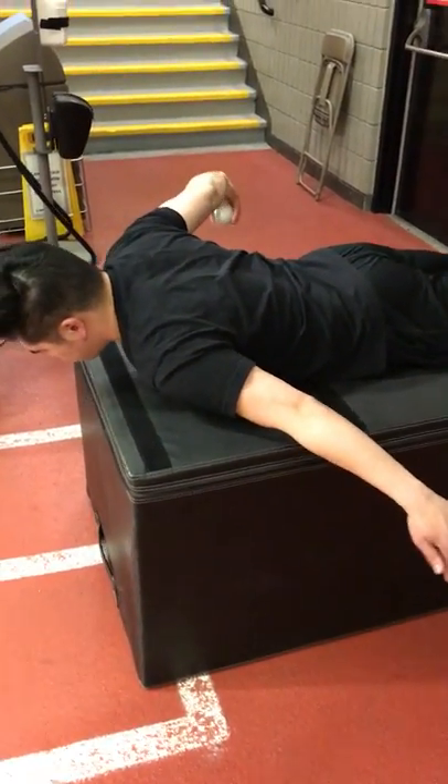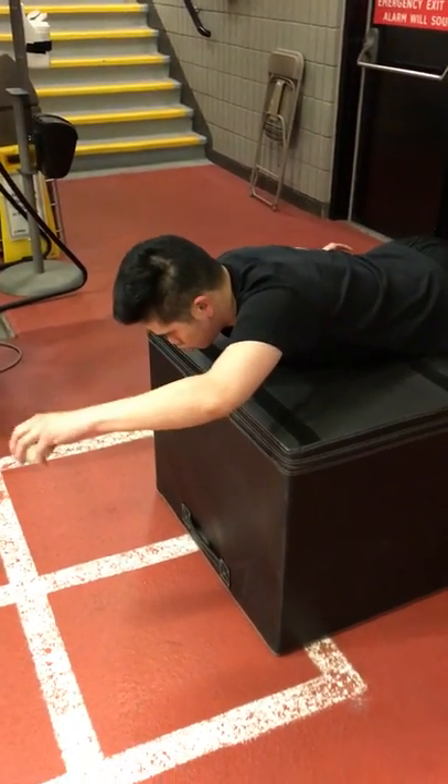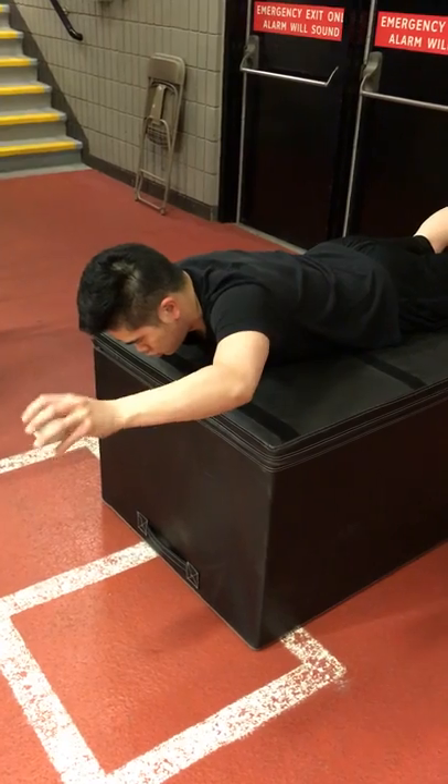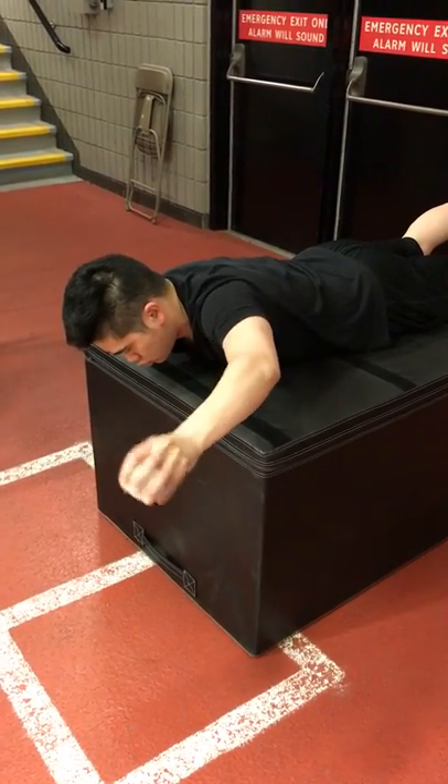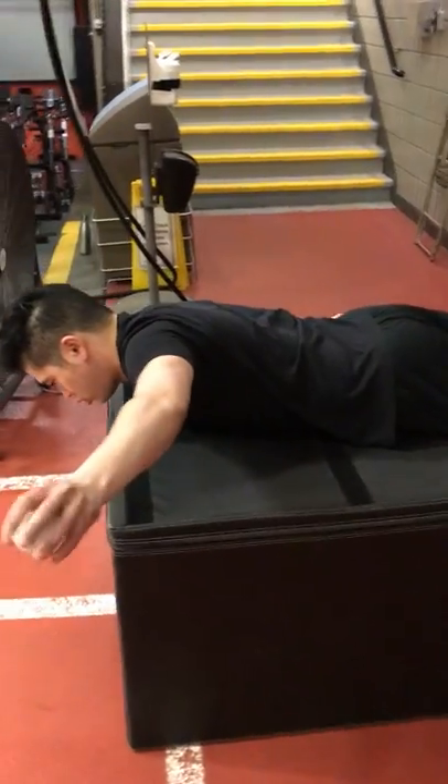When we add this read-and-react drill for the shoulder again, it's getting stronger in more game-like or reactive situations, as opposed to just a strict strengthening position or strengthening move with some weight.